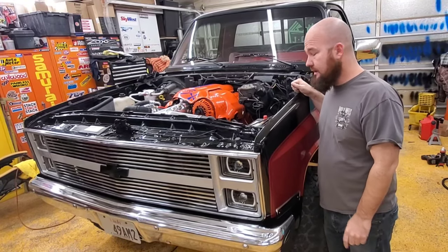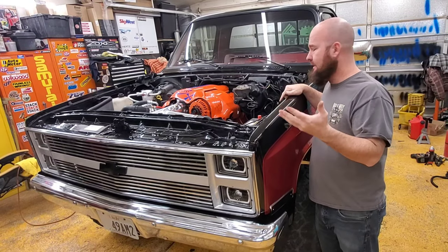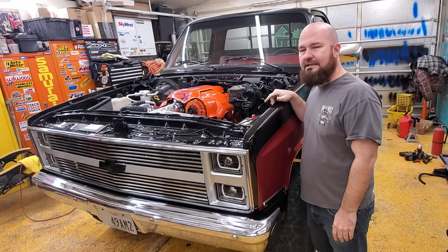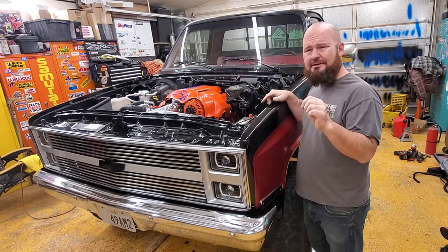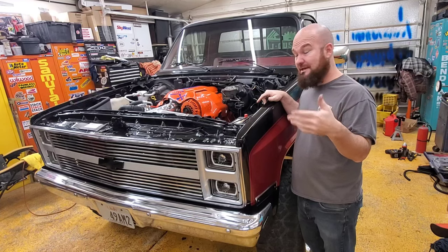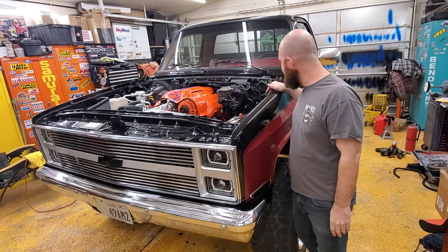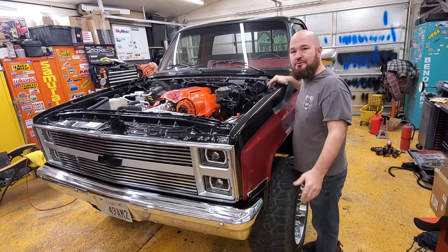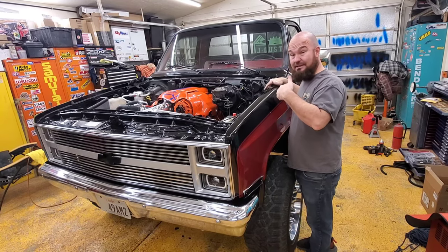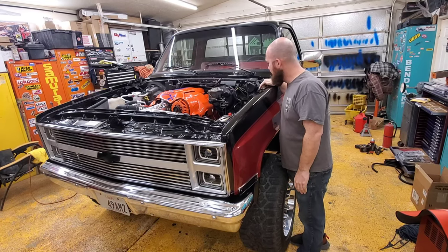Hey guys, welcome back. Today I'm going to replace the slave cylinder and everything involved - new hoses, just everything needs to be changed. It's got some dry cracked hoses, they're kind of seeping, so it's time. I thought I could get away with not doing it but I need to. I'm about ready to put the hood on after this - this is the last thing. I figure it will be easy to get to without the hood on, so today I'm going to do that and get the hood on, and then we'll be ready to take it on its first test drive.